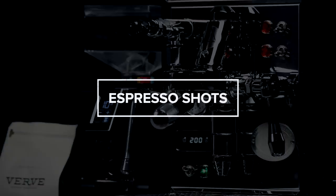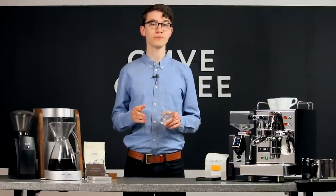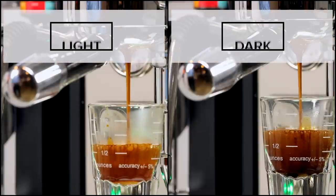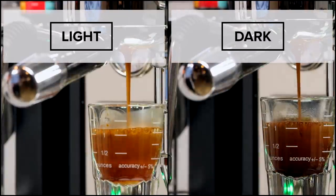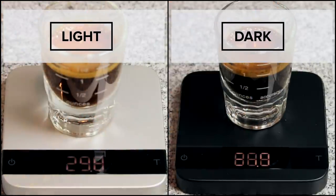Next let's look at two shots of espresso. For both shots I'll use a 20 gram dose and pull them until they reach the one and a half ounce mark on this shot glass. At a glance it might seem like we've pulled both shots according to the same recipe, but let's check both shots on a scale. Despite the fact that both shots have the same volume, the shot on the right weighs much less than the one on the left.